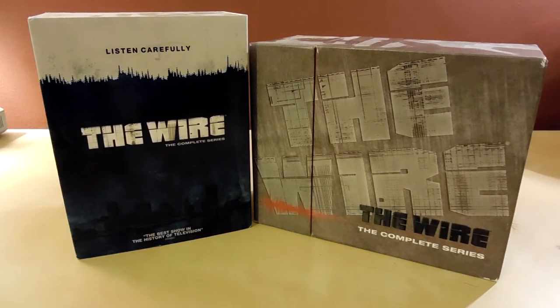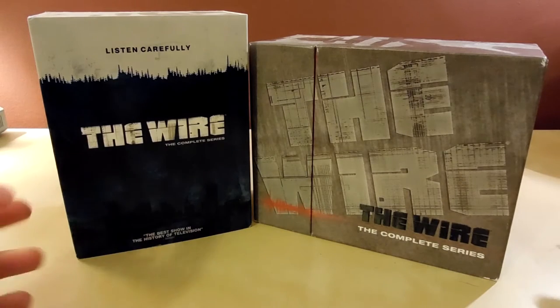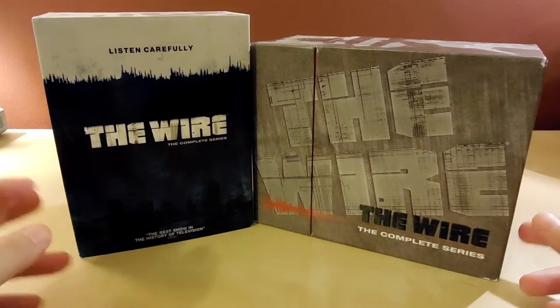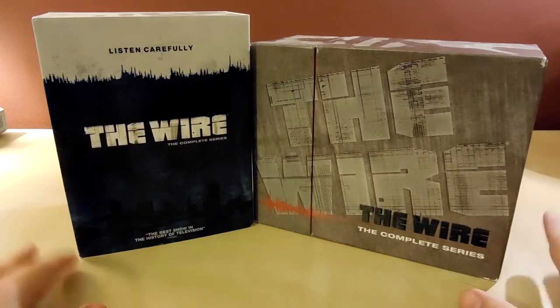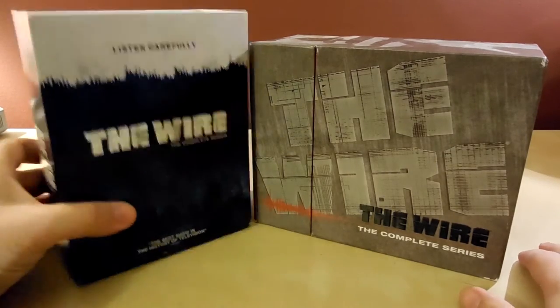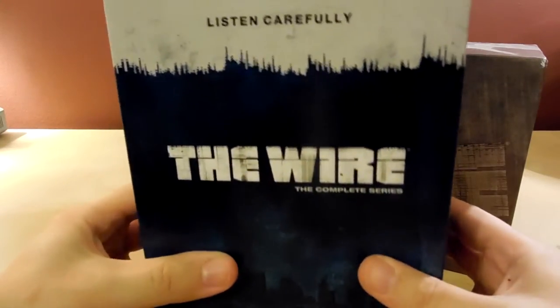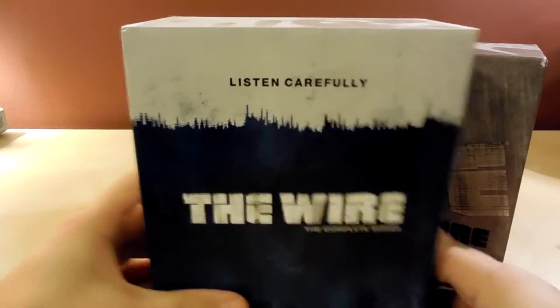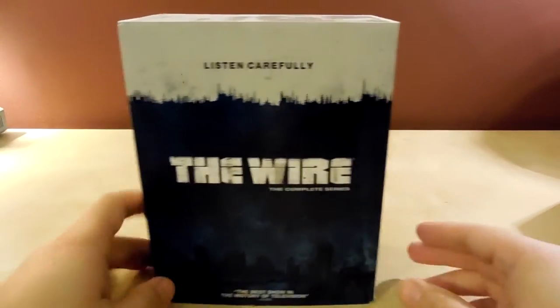Hey, what's up guys, got another unboxing slash showcase for you today. I figured today I would show you one of my favorite series from HBO, from 2003 I think is when it started. That show is of course The Wire, recently released this year on Blu-ray for the first time. I have the DVD case too — I'll show you that in a second, but we'll start with the Blu-ray first.